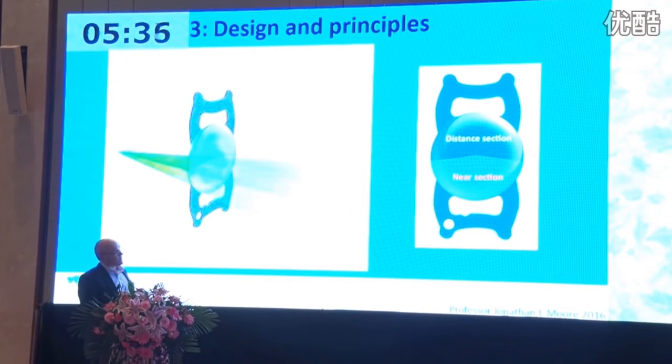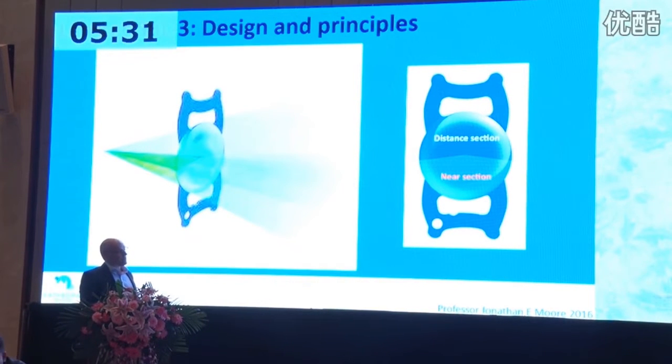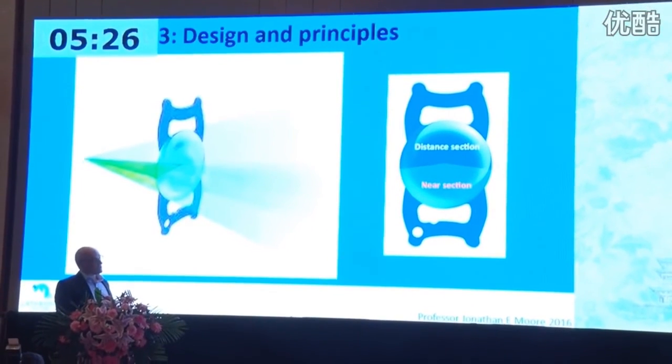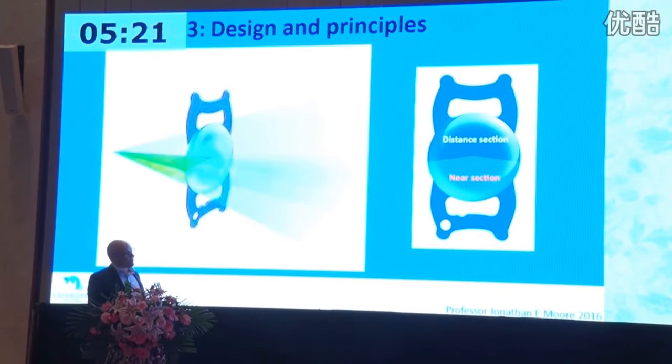The key point with the near segment and the distance is: when the distance is in focus, the near segment produces parallel rays of light that are unfocused. This causes a wedge-shaped splay of light shadow on a certain portion of the retina — in the opposite aspect to the near segment inferiorly, so superiorly. It's always there, but the eye quickly adapts to it because of the very high quality vision coming from the distance part of the optic.